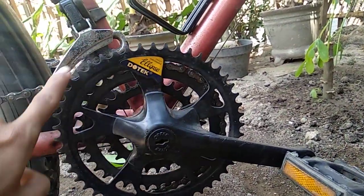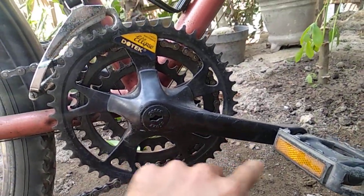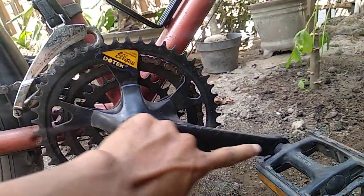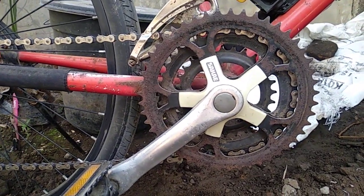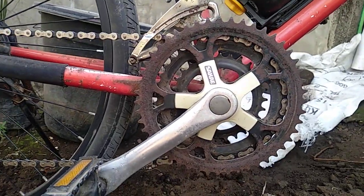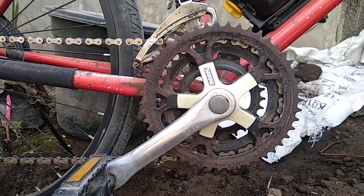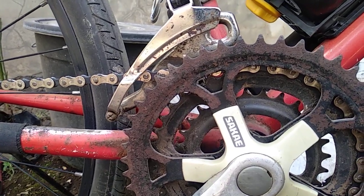Ini yang agak rata, ini oval, kelihatan oval. Pas di sini pedalnya, kalau yang lingkaran, sama dengan crank yang umumnya saat ini. Seperti ini tampilannya. Masih keren juga, meski agak sudah tidak mulus lagi dan sudah lanjip-lanjip.